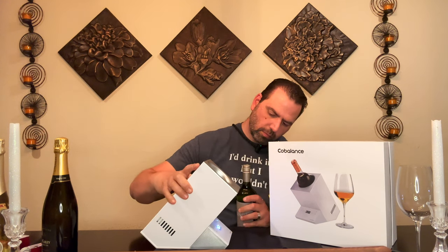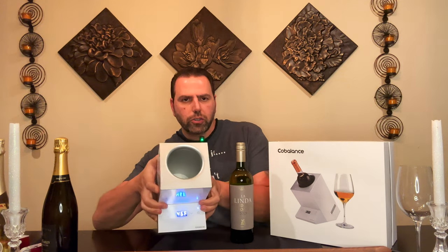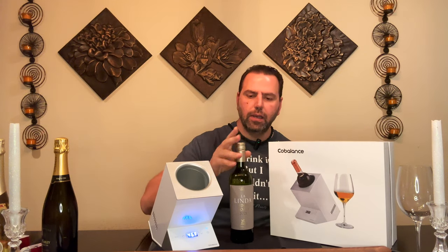It's up to temp — the display is showing a solid light, meaning we are at 46°F internal temperature in the chamber. That's not the wine temperature, obviously, since there's no wine in there yet. We're going to put a bottle in now and then talk about it after it cools down.